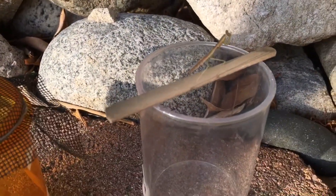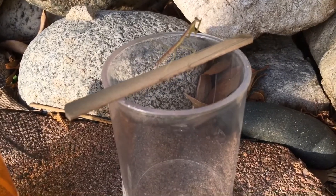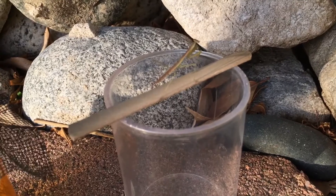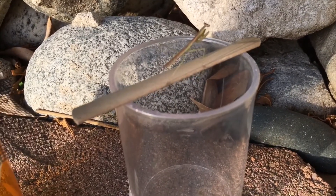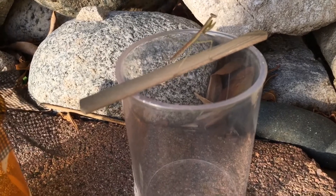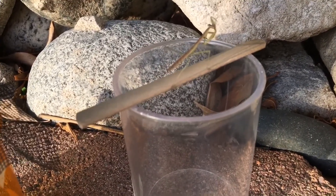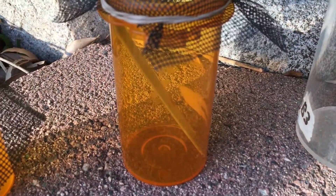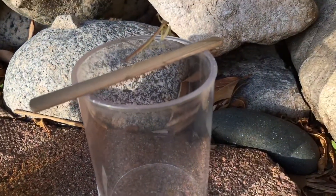How can you tell when a mantis is going to molt? This is from my own observation — let me know if you have others. I notice that mantises won't eat; you can put prey in front of them and they will not go after it, they'll just keep it away. They'll always stay still in a certain spot, either at the highest point or upside down. On these popsicle sticks, you'll normally see them right there when they want to molt.